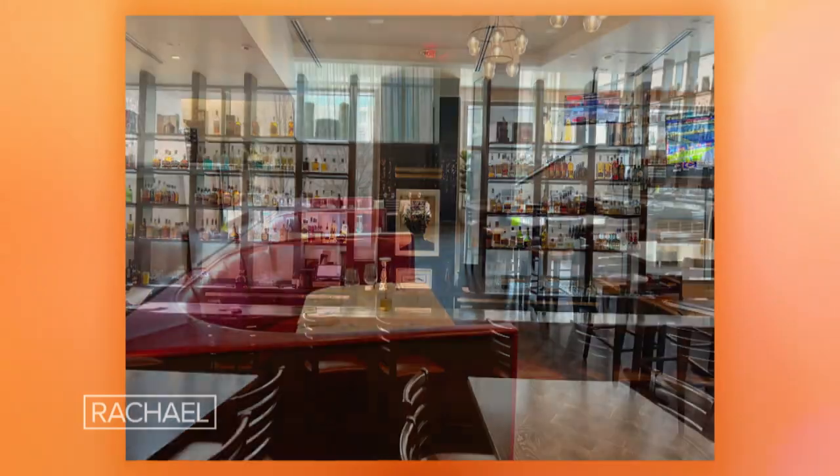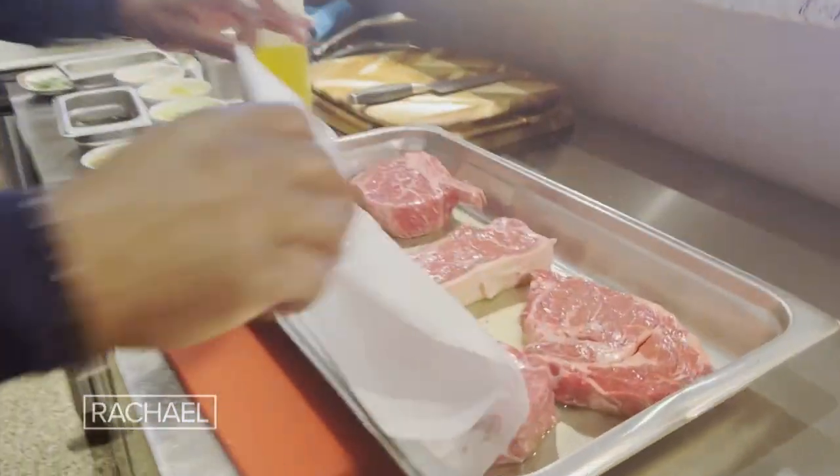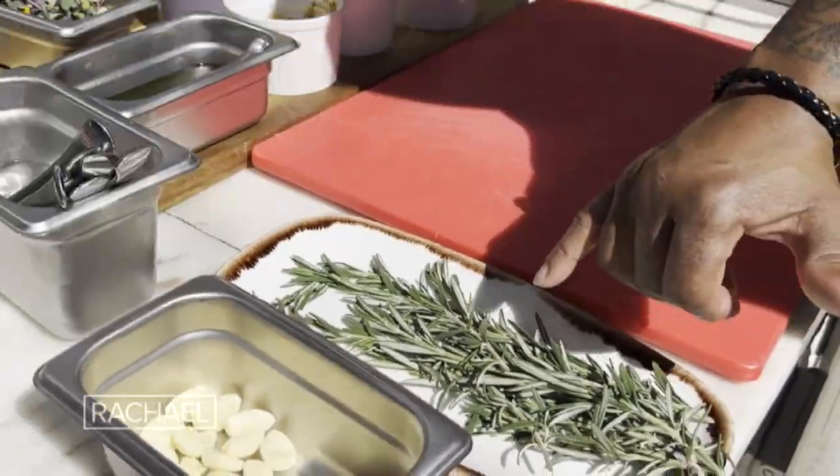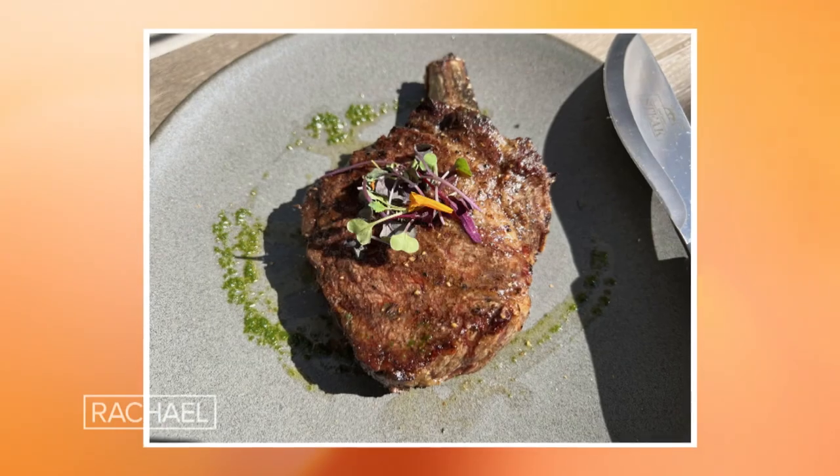What's up guys? It's G Garvin. I'm hanging out at my steakhouse here in Atlanta, Georgia, and we're getting ready to go upstairs to the roof to get some steaks on the grill. Welcome to my grilling tips. Today I'm going to show you how to take some great steaks and turn them into a great dish off of a great grill.